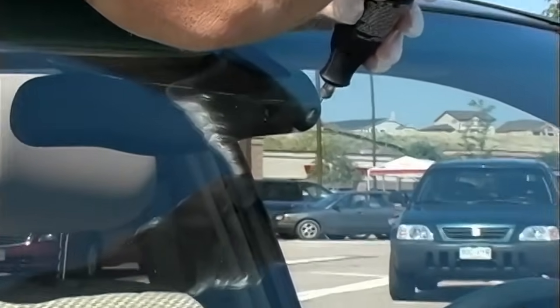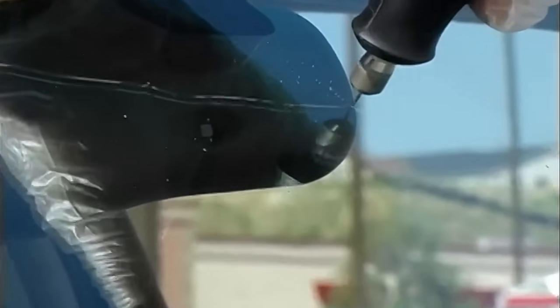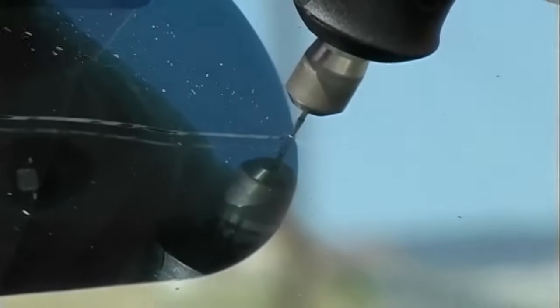It's definitely a job for the multi-head injector. The first step is to put a stop drill at the end of the crack. The goal is to drill about halfway down to the plastic.